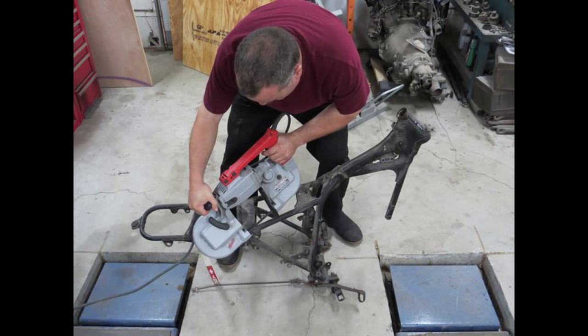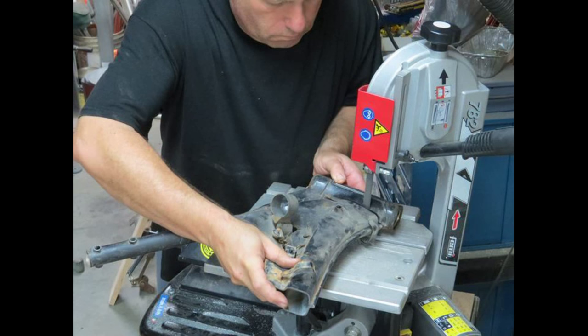The first step was to take the engine out and then cut up the frame. There were a couple of bits — the neck and the down tube from the neck to the engine support — that I wanted to use, but the rest I just didn't need. Here I am using my little Italian bandsaw that I got from Jerry Gully to cut off the bits from the frame I wanted to keep. Jerry Gully out in Tennessee imports them from Italy and they are just fantastic.